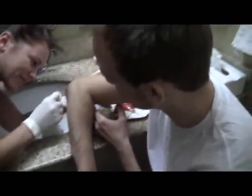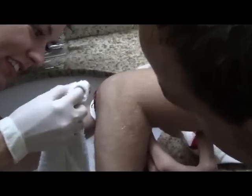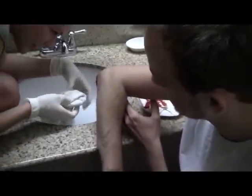Does that hurt? No, I just saw the flesh kind of like sticking to the... I've been bugging you. Don't look at it. Ben just stares at it. You okay? Yeah, I'm fine.